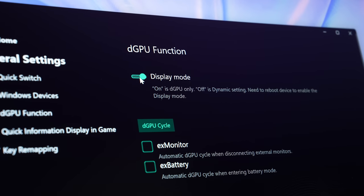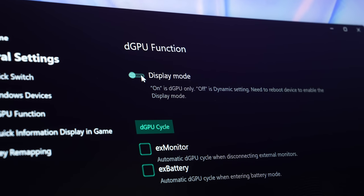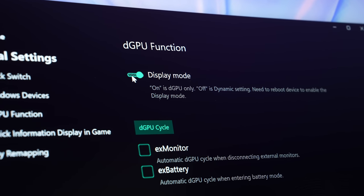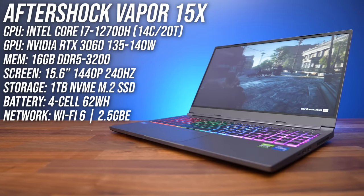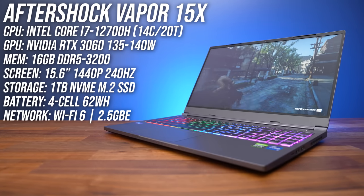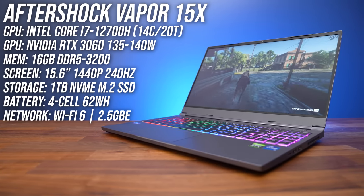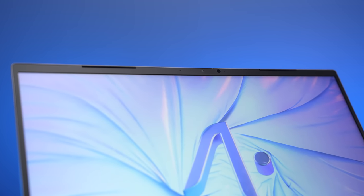It has a MUX switch so you can disable Optimus to increase FPS in games, but there's no advanced Optimus so you have to reboot to swap. My configuration has good midrange specs including full-powered RTX 3060 graphics, Intel i7-12700H CPU, and a 15.6 inch 1440p 240Hz screen. There's a 1080p camera above the screen with IR for Windows Hello face unlock, and as you can see there is some screen wobble happening during camera testing.